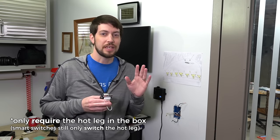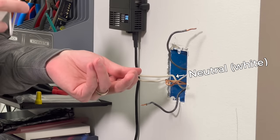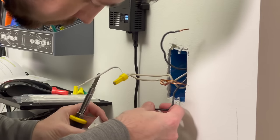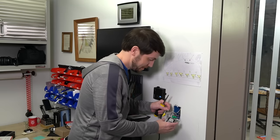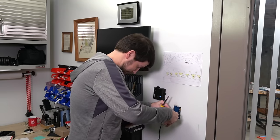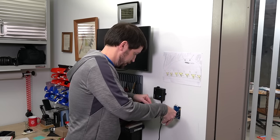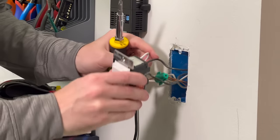This switch requires a neutral wire connection. Basic light switches only switch the hot leg, so if you have an older wiring setup that doesn't have the neutral wire in your switch box, you might have to change out the wires to your lights if you want to use a smart switch. Luckily that's not the case here and I do have a neutral in my box. So with that wired in, this switch should be good to go for some testing. Now I just have to switch power back onto the panel, and I should be able to use the switch as a dumb switch that just goes on and off.